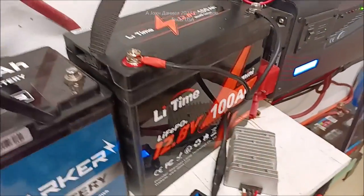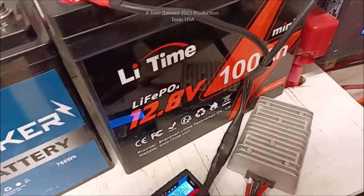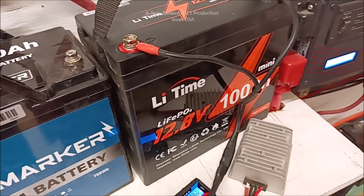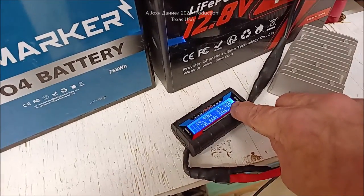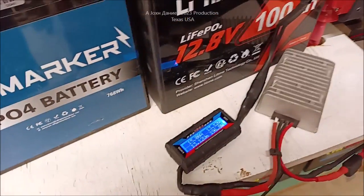These little Li-Time batteries — they've been really good. These are generation one and they've been really good. But you cannot charge these over 14.5 volts — don't do it. She'll come out here and when it's dropping down, when the voltage on this says 14.4, she'll take it loose. It'll still show that it's pushing an amp and a half, and if you leave it another hour it'll be 100% charged.